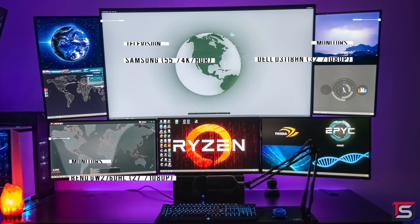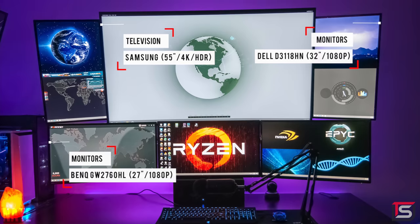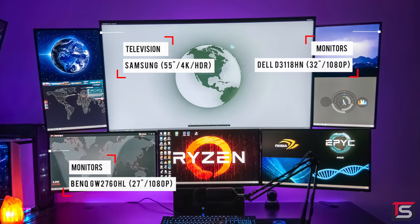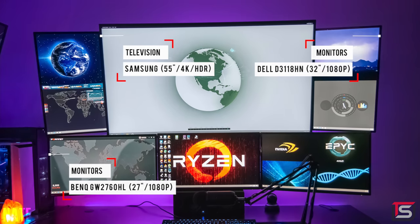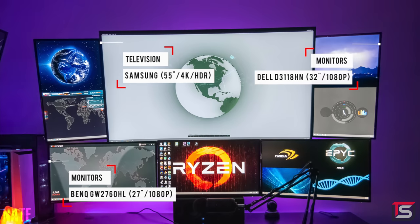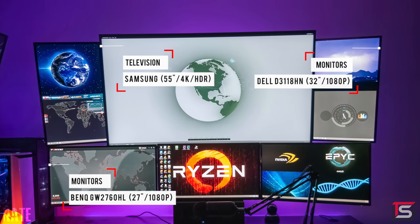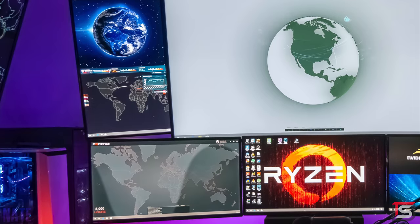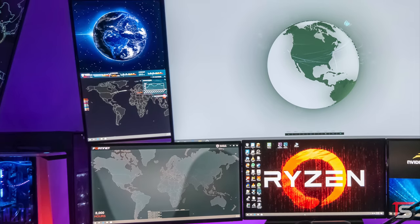Moving on to the other setup is where you'll start to see some questionable choices. The display setup is a little different — we have a curved 55-inch TV in the center sandwiched by two ultrawides in vertical mode and below that we have another set of three 24-inch monitors. You know, I'm starting to believe that this guy works for NASA or the CIA or something. What could he possibly use all those monitors for? He's got to be spying on some people. I mean he's even got maps and pictures of Earth — should we be worried?